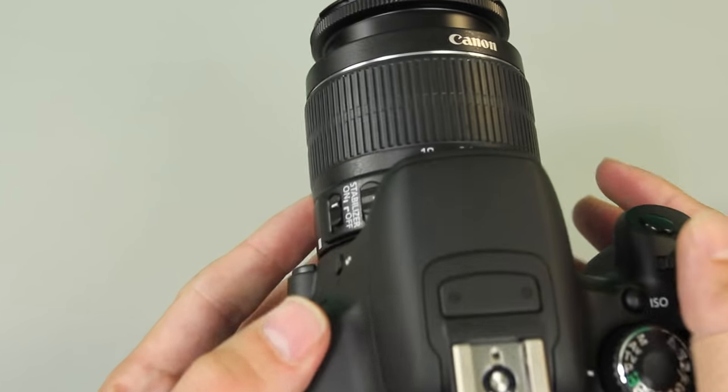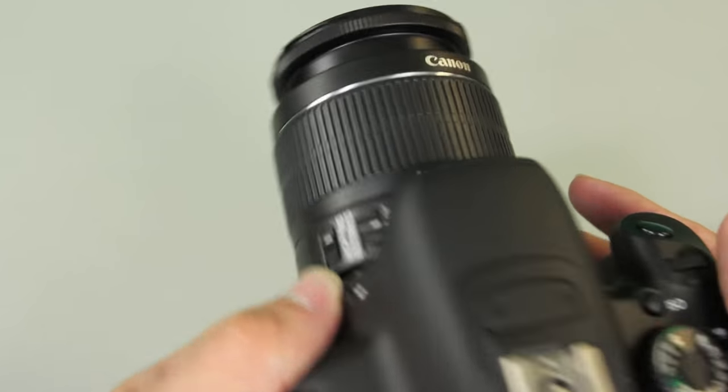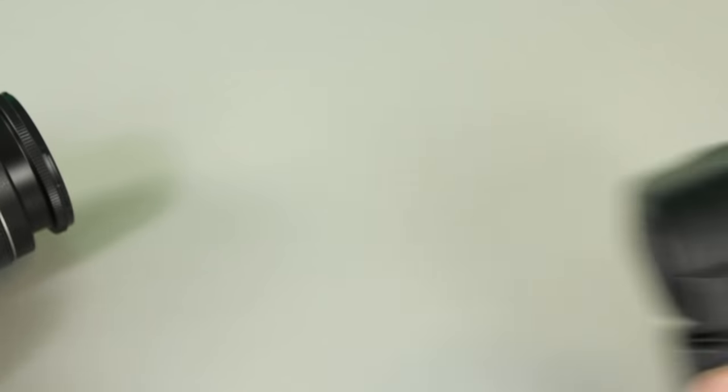Remember that you need to make sure the built-in flash is physically up. Press the flash button to pop it up so it's in an upright position.